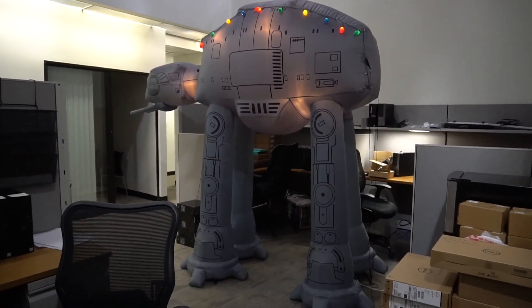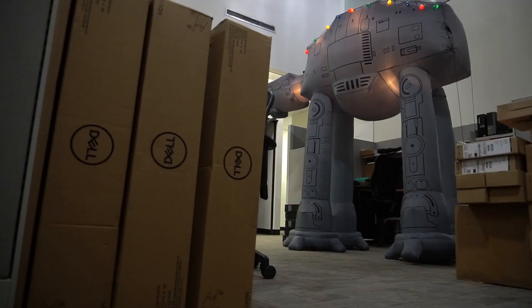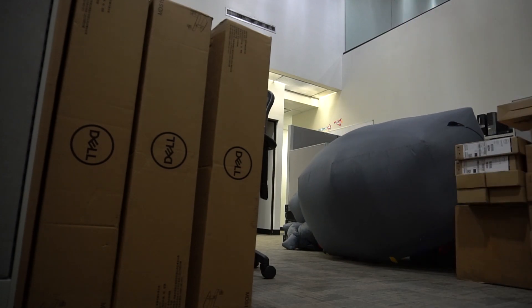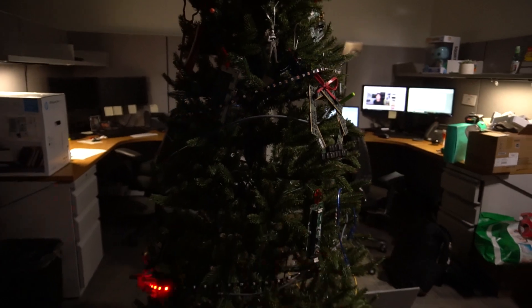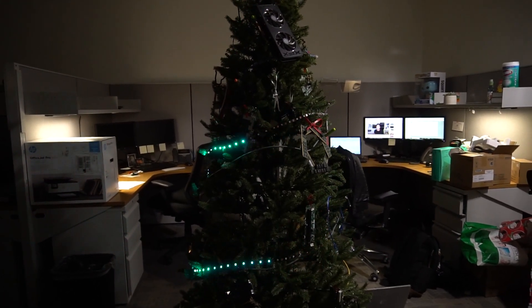We also have this Christmas thing — it's a giant decoration. When I unplug it, it dies, just like a real one would. Merry Christmas you guys and Happy Holidays to you.